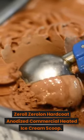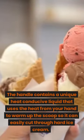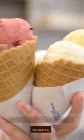Zero Zero Lan Hard Coat Anodized Commercial Heated Ice Cream Scoop: the handle contains a unique heat conducive liquid that uses the heat from your hand to warm up the scoop, so it can easily cut through hard ice cream.